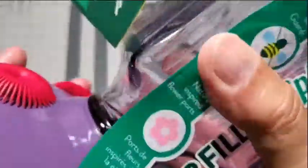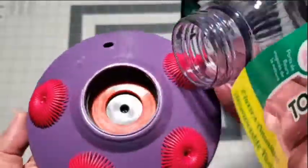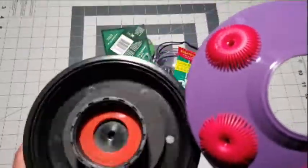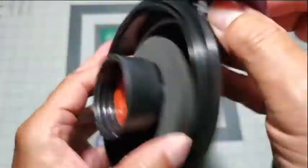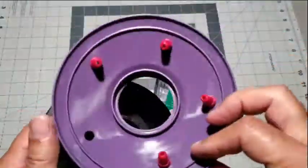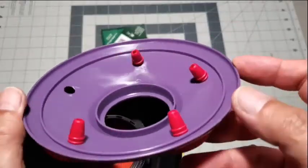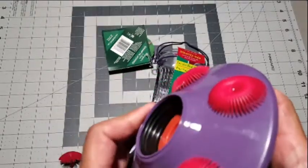The base simply turns counterclockwise, and you can see the nice plush gasket that's in there. Besides providing a tight seal, it also cushions the transition point between the glass jar and the plastic bottom piece. Here we can see how the flower petal nozzle design extends into the base of the hummingbird feeder.